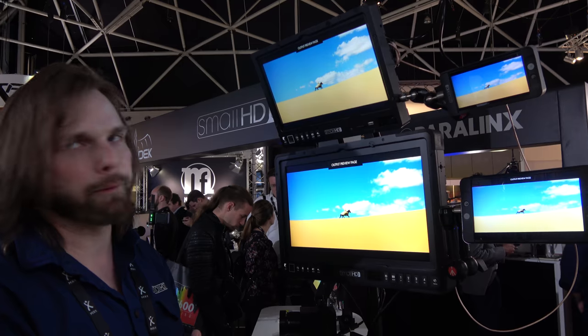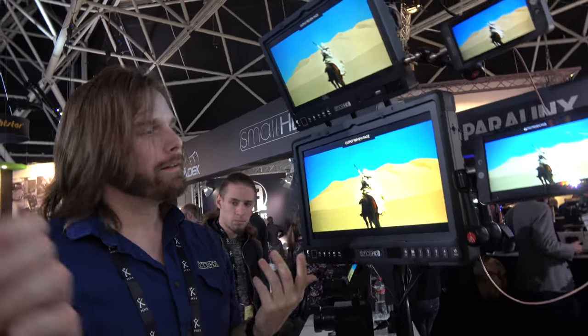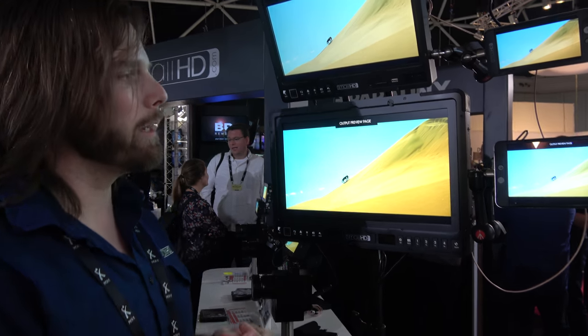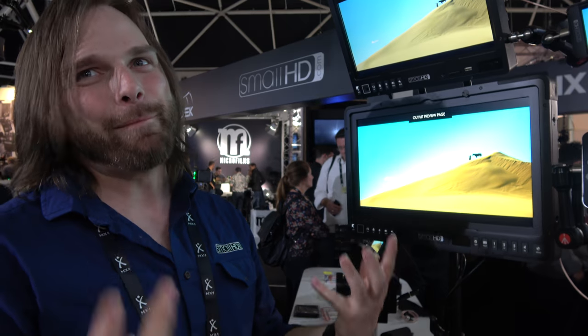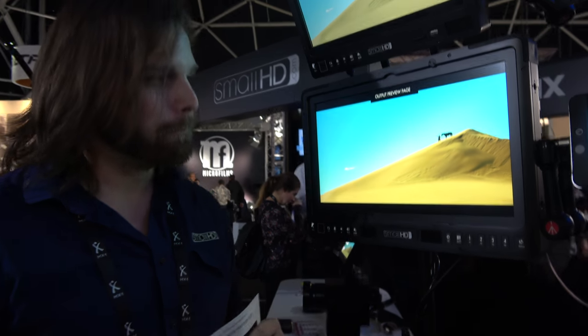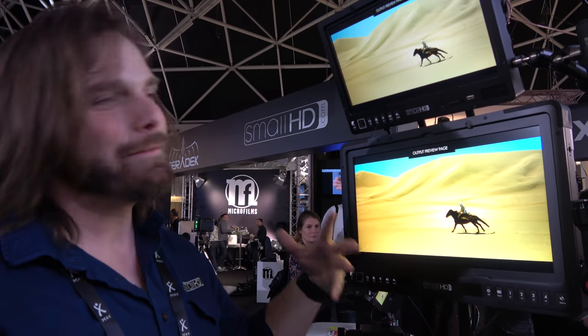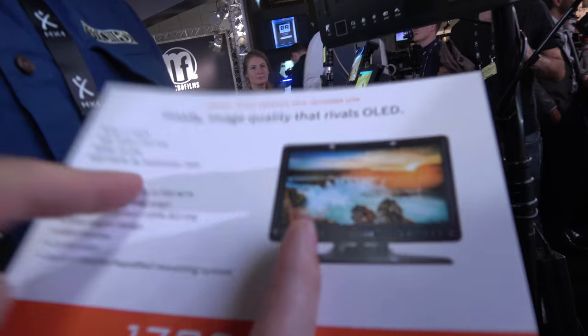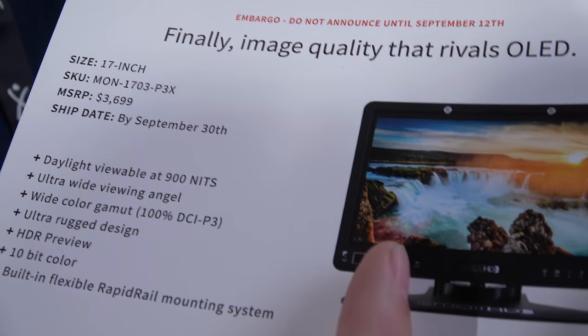This is the one near the director's chair where he's sitting comfortably checking out what's going on. It's going to be a really interesting one — not only is it great for the director, it's a great client monitor because it's beautiful. Being 900 nits bright, your ACs and crew are going to want to get in on this monitor to pull focus because they can see it so easily. And it's really going to make your colorist's life easier because the monitor is super color accurate. This is shipping by September 30th and we actually launched it here at the show — you can order today at www.smallhd.com.